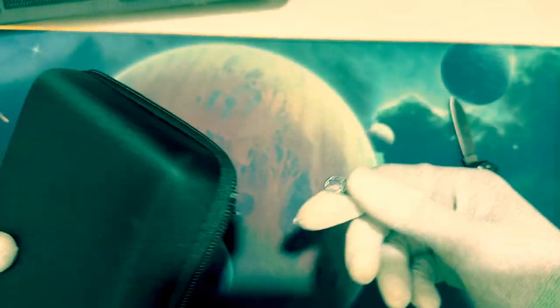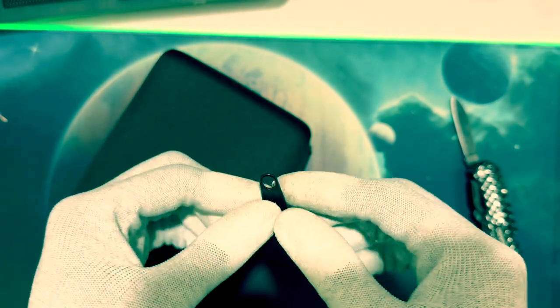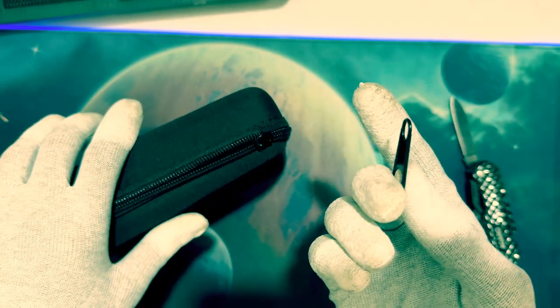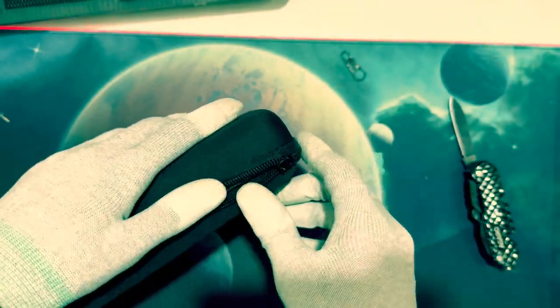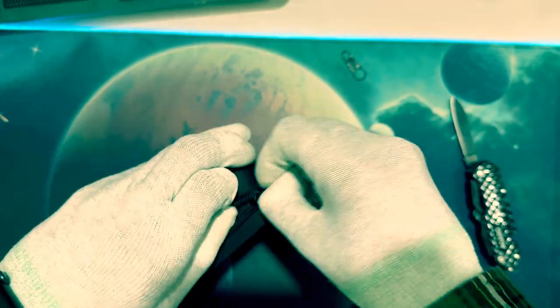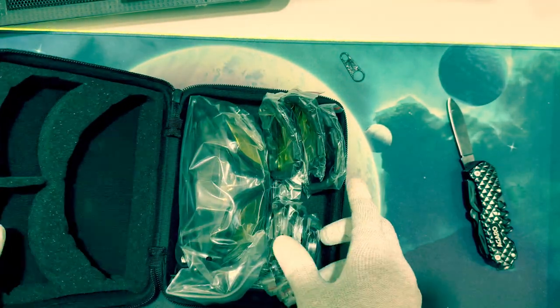Wow, it's a nice little bag — it can be used for other purposes too. However, the zip quality is not so good; it's broken. That's one negative point about the bag, but I hope the product is fine. I'll have to replace the zip pretty soon.